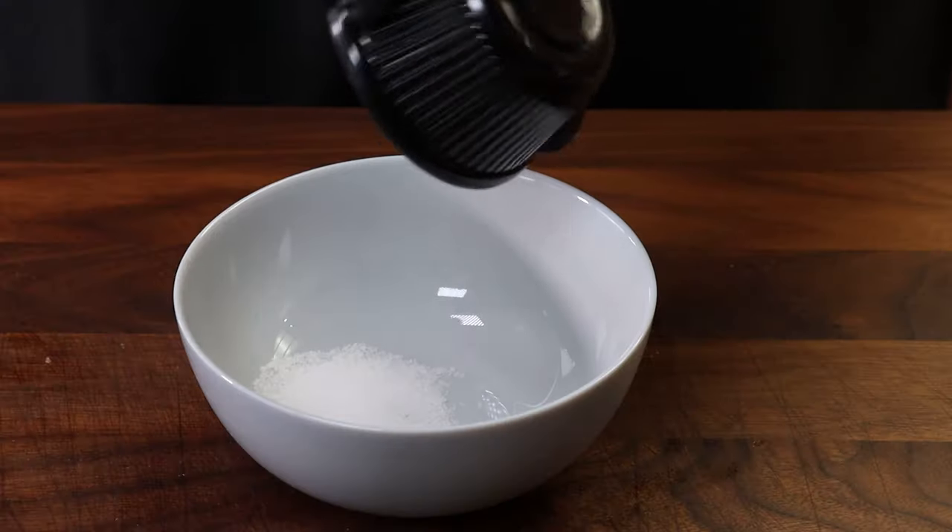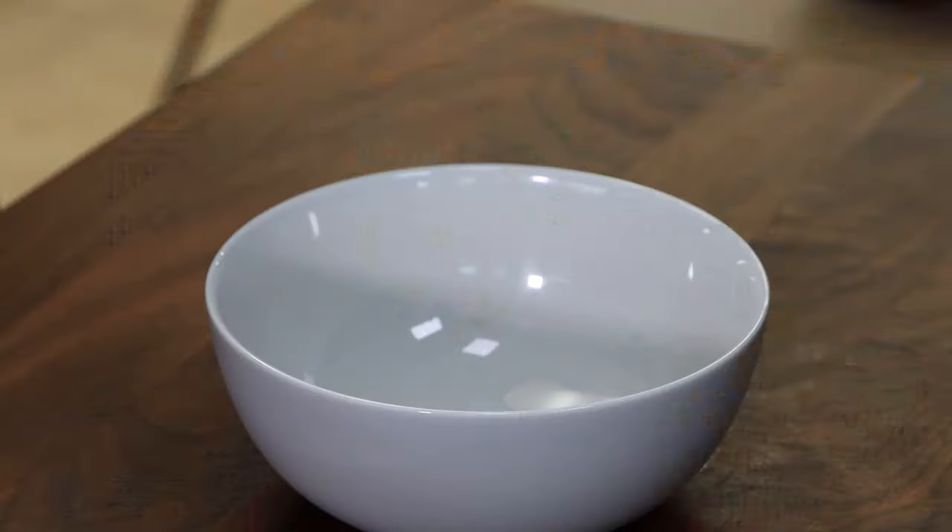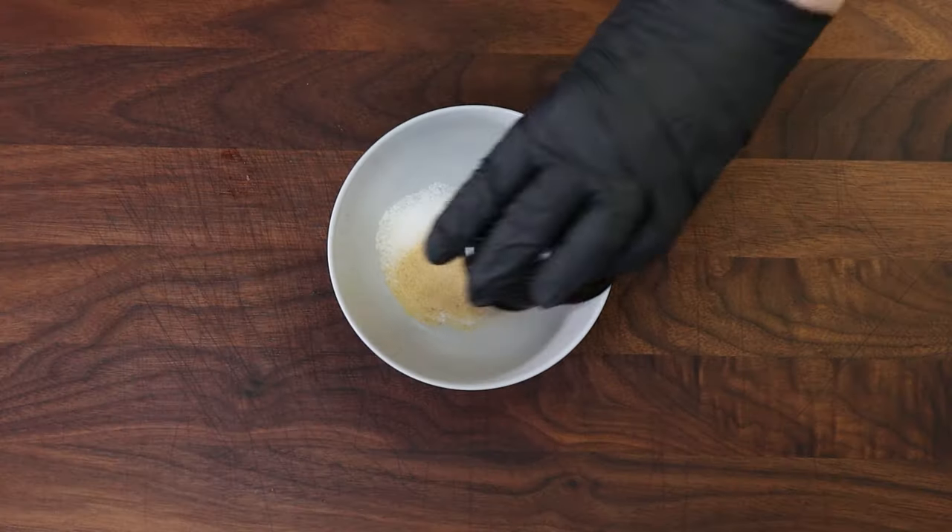I want to get a rub ready. We're going to start with half a tablespoon of kosher salt, half a tablespoon of granulated garlic, one tablespoon of coarsely ground black pepper, and one tablespoon of smoked paprika. I want to try and get some of that smoky flavor into this, even though we're not going to be doing it outside. You can get some good smoky flavor using the right ingredients inside.